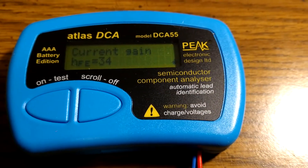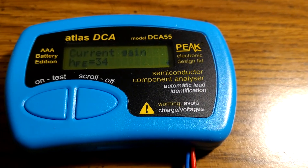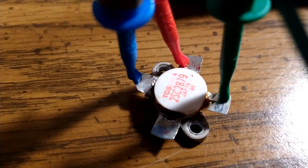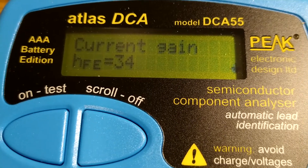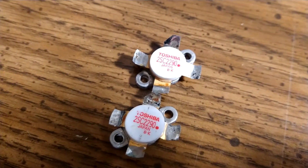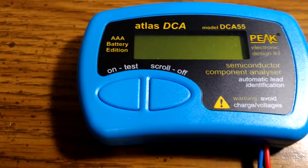Hey there YouTube, I just picked this little nifty gadget up — it just showed up today. I have a genuine Toshiba 2879 hooked up and it says it has a gain of 34. I've got a couple of 2290s here; I think these are dead but we'll go ahead and try those.